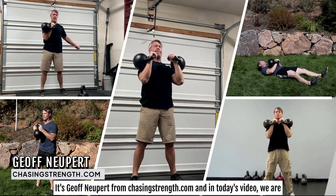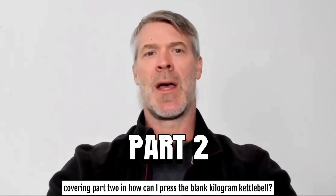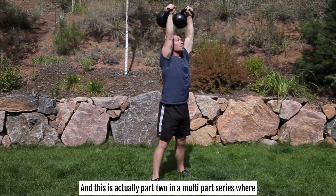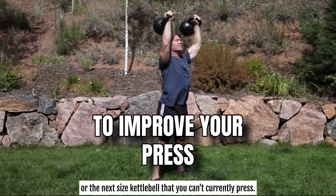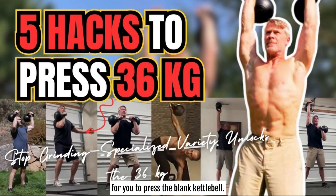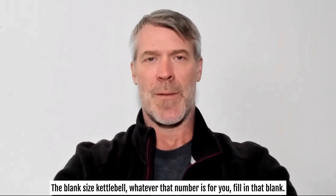Hey, what's going on? It's Jeff Newpert from ChasingStrength.com and in today's video, we are covering part two in 'How Can I Press the Blank Kilogram Kettlebell?' This is part two in a multi-part series covering five different strategies to improve your press — or press the next size kettlebell that you can't currently press. In our last video, we covered the first two strategies.